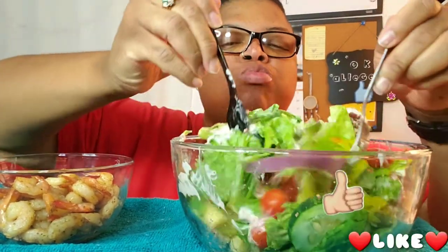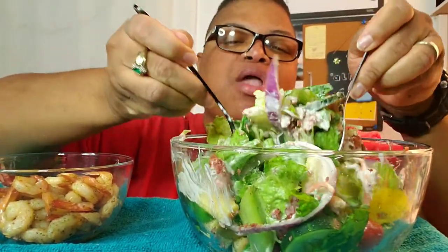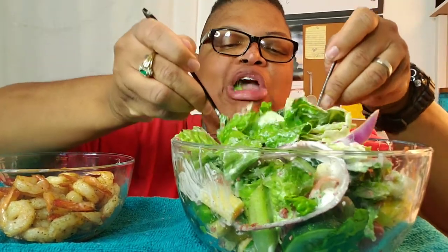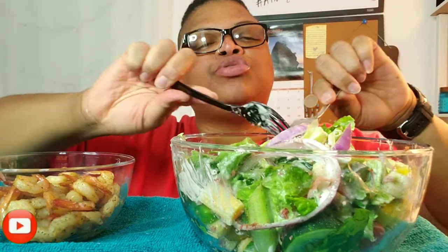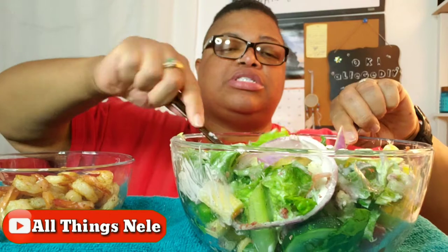All right, two forks — going to toss it a little bit.